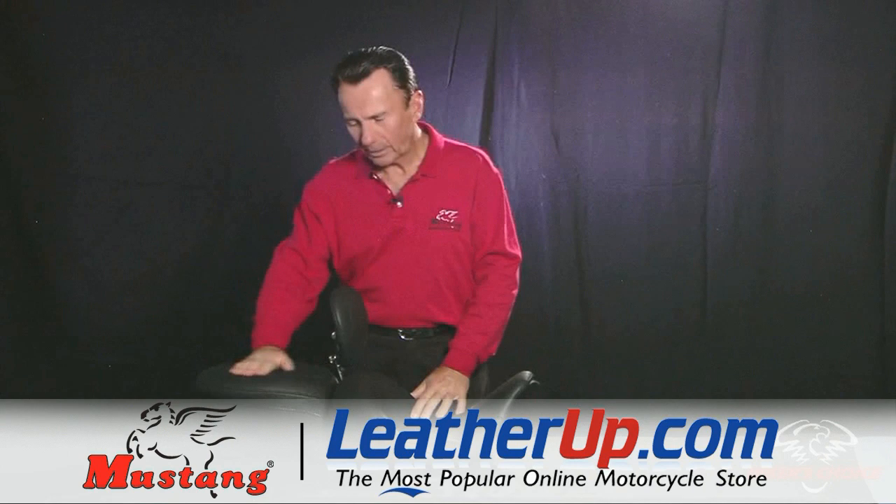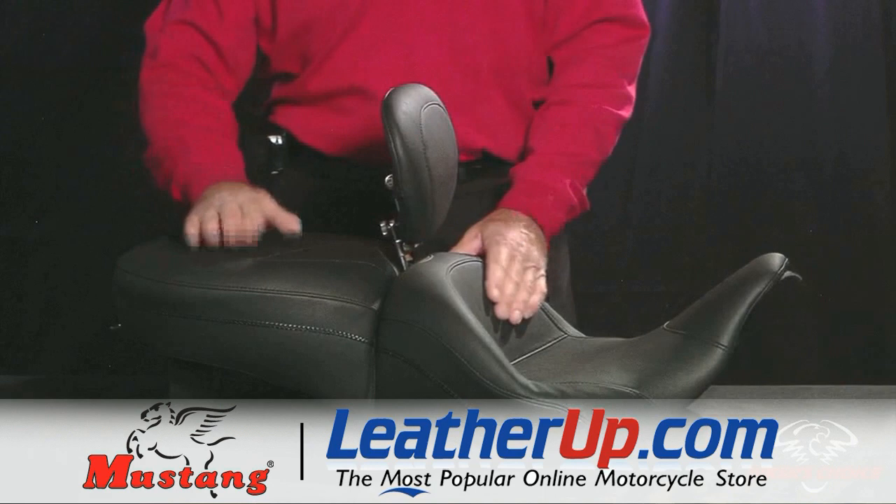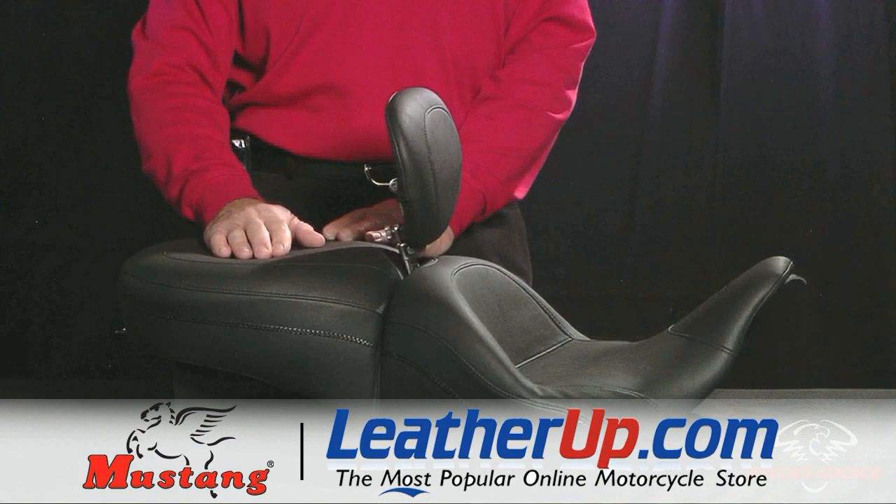For the passenger, the pad back here is full-sized and sits at about the same height as our regular touring seat, so you're not pushed up any higher. You've got full comfort in the passenger area, and just like our regular touring seats it has support wings built into it, making it quite a bit more comfortable than the stock passenger seat on your Harley.